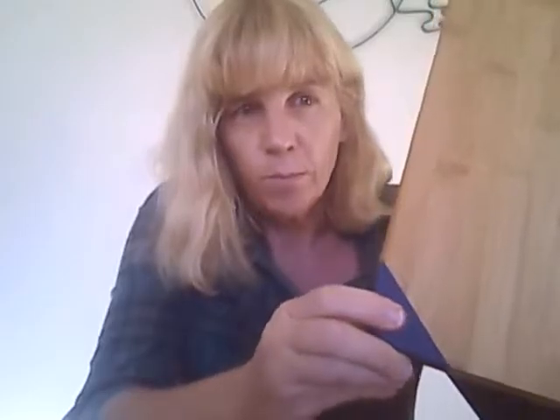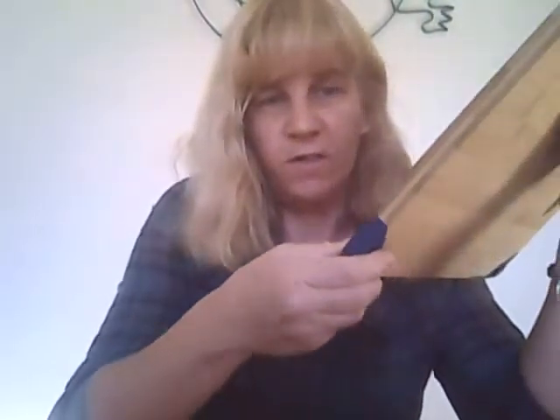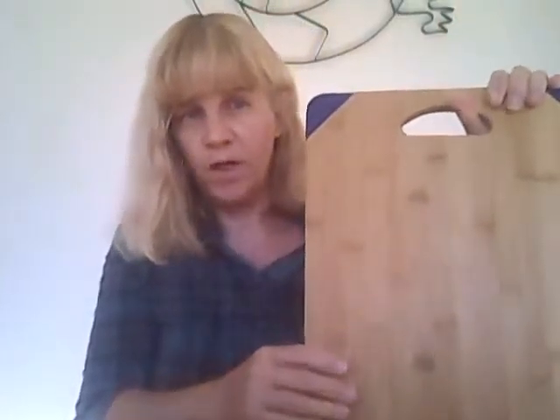Other things I like about it are these silicone edges. On the back of them, there's little bumps, and what's nice about those is when you put it down on the countertop, it's not gonna move around when you're cutting your fruits and veggies.